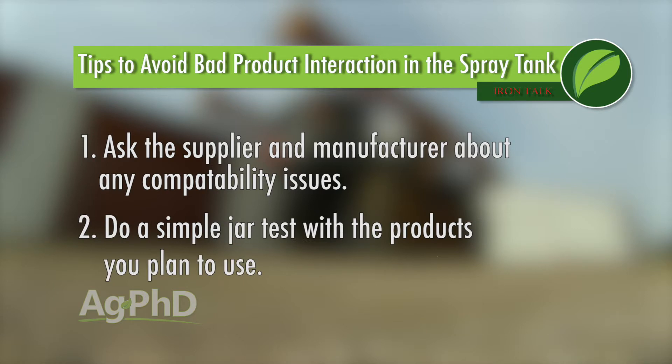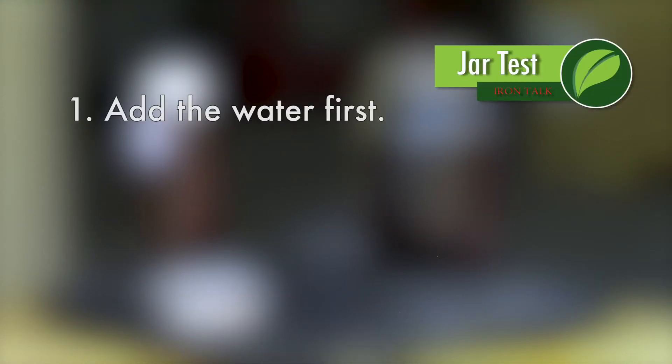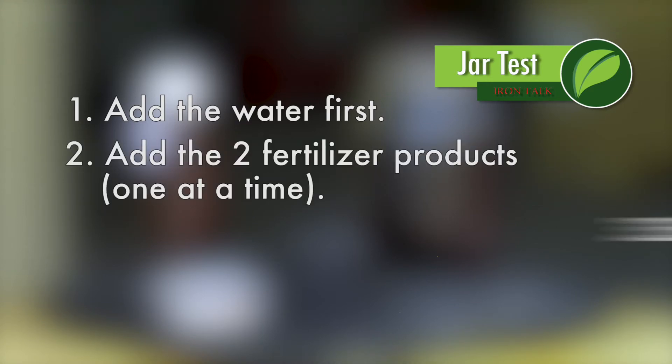The second way to avoid trouble is to do a simple jar test. Mix the various things you plan to tank mix in a clean jar in the order in which you'll add them to the tank. For example, let's say you want to mix some fertilizer with another fertilizer and some water. I always like to add the water first as it seems to minimize problems later on. Then add the two fertilizer products one at a time.